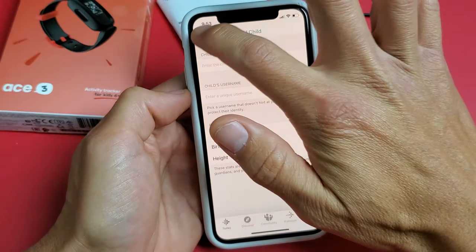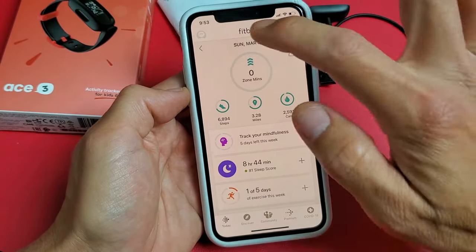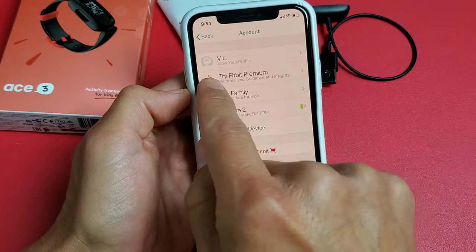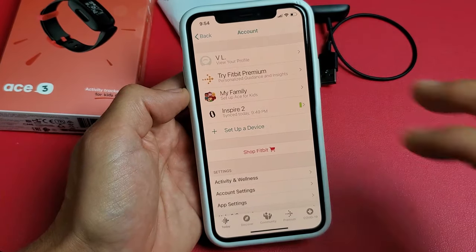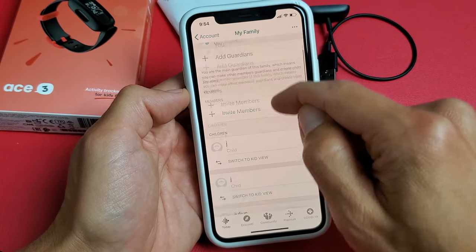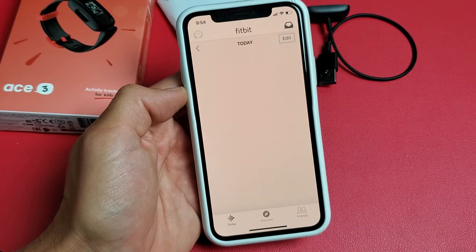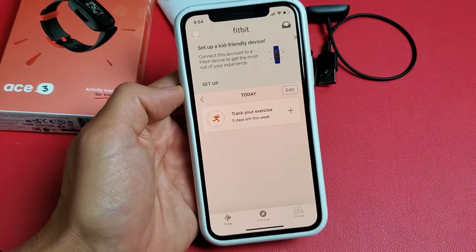Once you've done all that, go back down to Today and tap on the avatar in the top left-hand side. This is my account — VL, that's me. If I wanted to log into my kid's account, I would tap on My Family, find the kid I set up, and simply tap on Switch to Kid View. And now I'm in Kid's View.